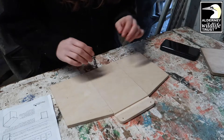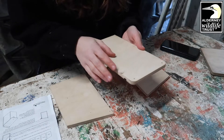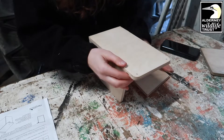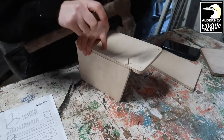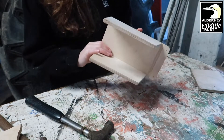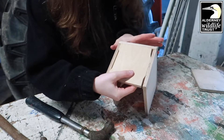We're going to start by attaching the sides of the bird house to the back. From the rear of the back — the side without the groove — we're going to nail in the two sides. So it's going to look like that once I have nailed it in. Your bird house should now look something like this. The next thing we're going to do is the base. Insert the base so that it's in between the two sides and touching the back, then just nail it in place.